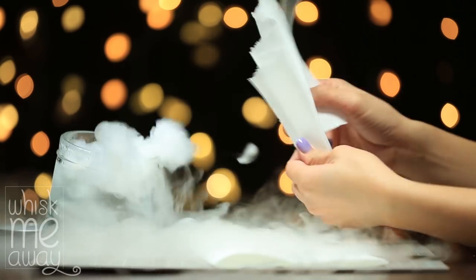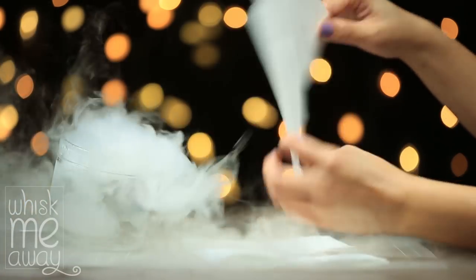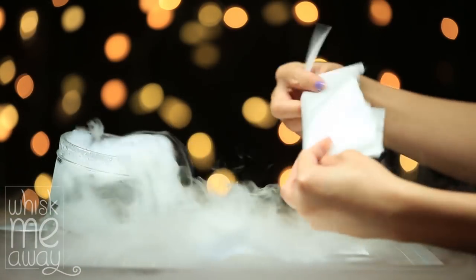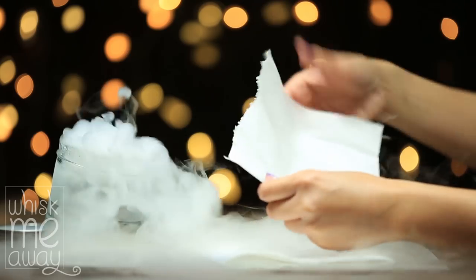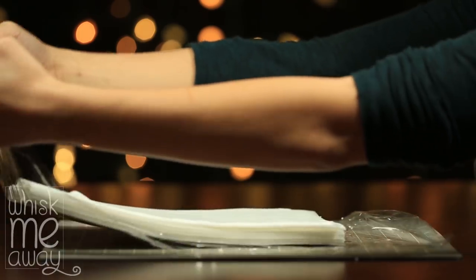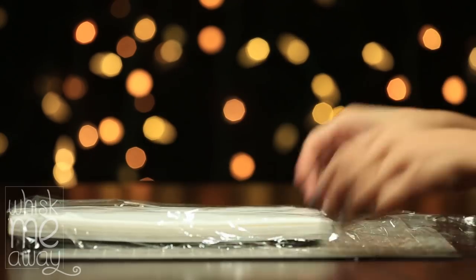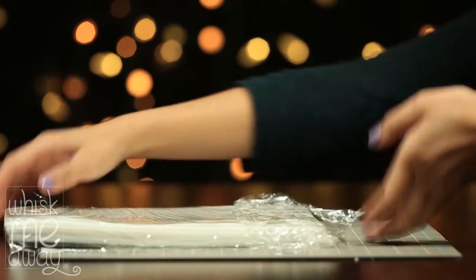I didn't show this, but if all else fails, try misting water onto your wafer paper with a spray bottle. Now that you know how to revive your wafer paper, here are some ways you can store it. The easiest method is to wrap it in saran wrap — make sure you cover up all the openings.